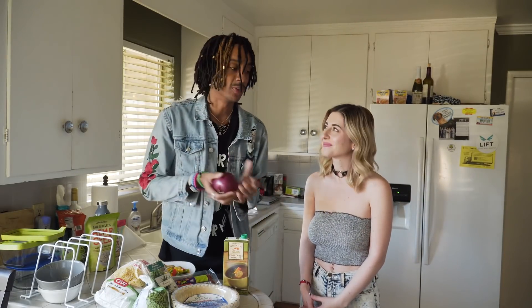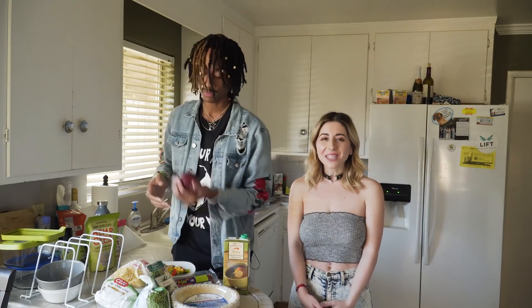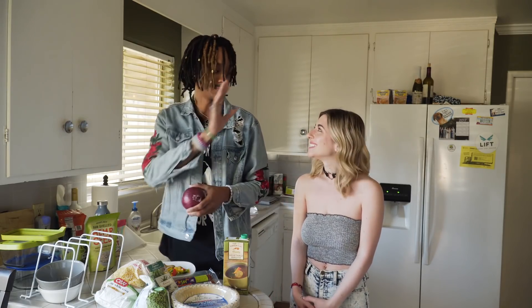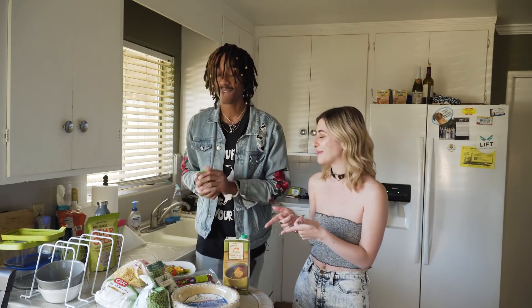Alright, as promised, I have a beautiful guest here. Do you want to introduce yourself, my love? Yeah, my name is Jackie Colliwood. I'm a radio personality here in the Bay Area, and I'm a vegetarian, so I'm super excited to be eating some vegan food today. You're getting close — still eating cheese, but maybe not after this meal. Maybe you'll change your mind.